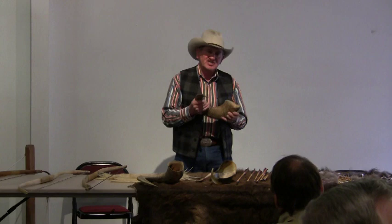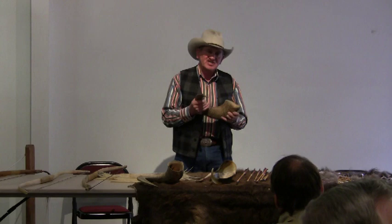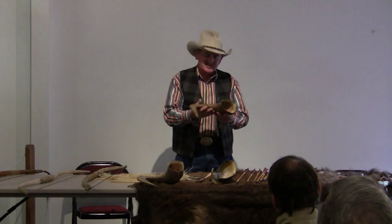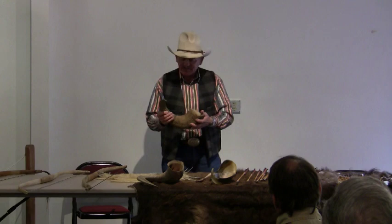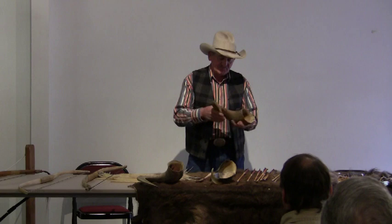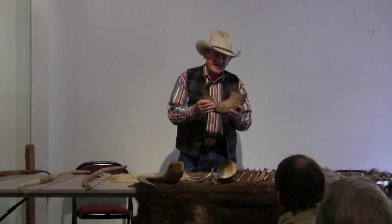The horn will get sufficiently soft that you can actually pull it out straight. What I would do is reach in there, get a hold of my horn, and pull on it. When I could finally pull it out without a whole lot of stress, the very first time I ever did it, I tied it to a straight stick. I imagine the Sheep Eaters probably would have gotten a straight pole and pulled it out and lashed it down. Remember, if it's going to take you a couple of weeks to get it soft enough to straighten out, it's going to take about that much time or more to get it thoroughly dried out again.